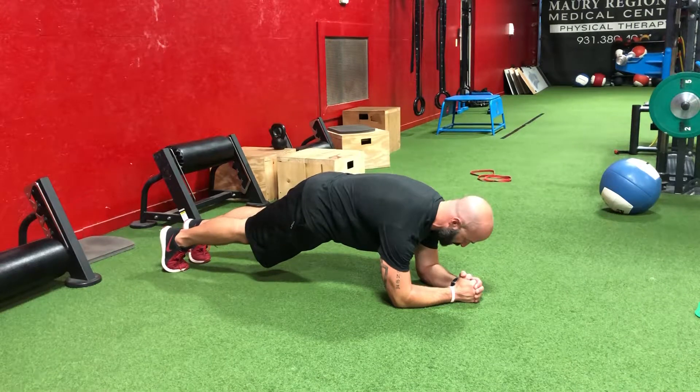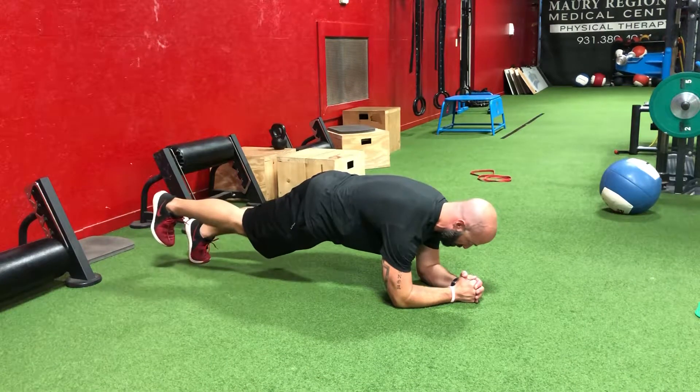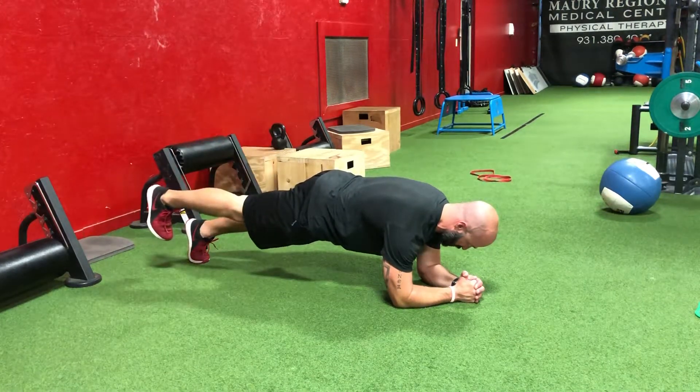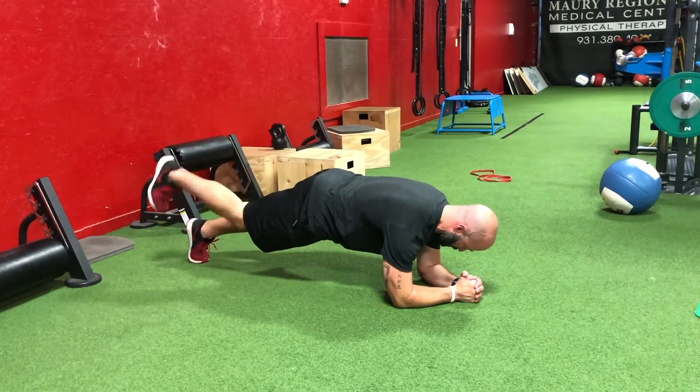For our quad flexion and extension, we're going to work a little bit of isometric hip right here by holding it up. We're going to flex as hard as we can into our heel, and then extend, squeezing that quad at the top, flex, and extend.